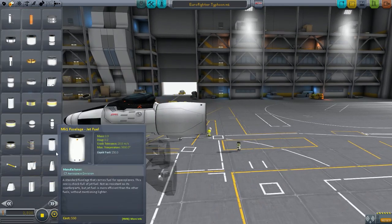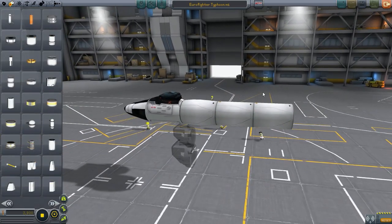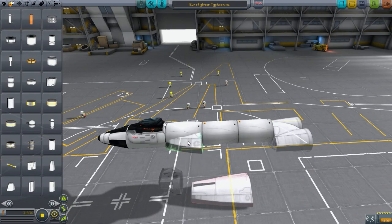Hello everybody, welcome back to Kerbal Space Program. My name is Chris and today we are making the Eurofighter Typhoon.